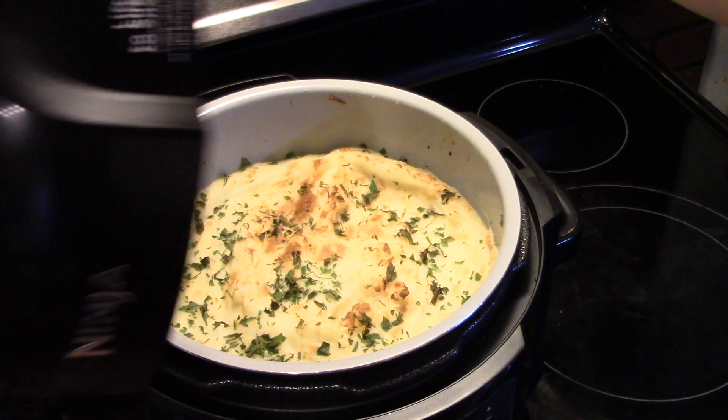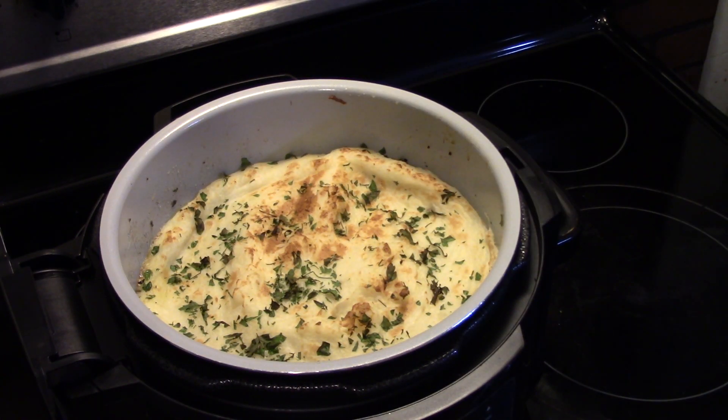This went for 6 minutes. See how nice and golden brown that is? Let's go ahead and fix up a plate and see what we got. My great nephew Jalil wants to say hi — this will be good!